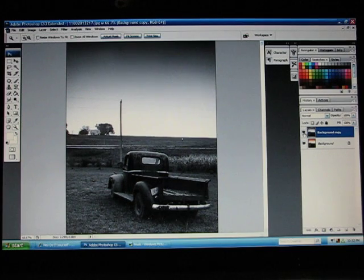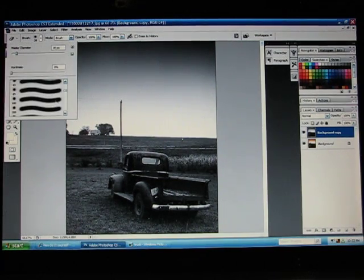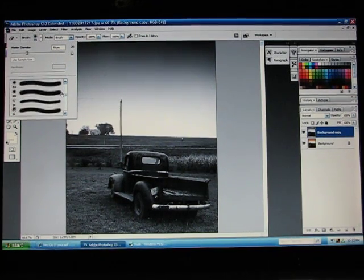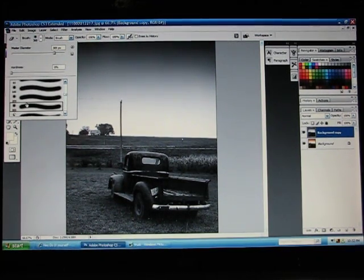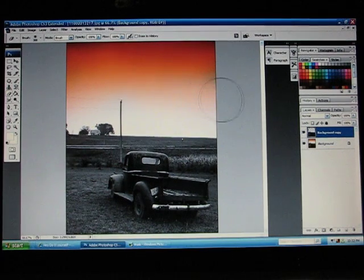What you want to do is take any place that you want to have color shown through, go in with the Eraser tool, and erase the top black and white layer so that the color underneath is exposed.